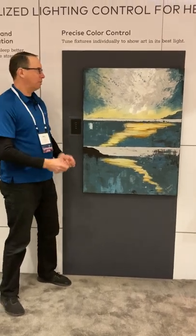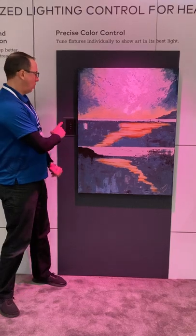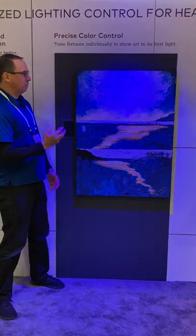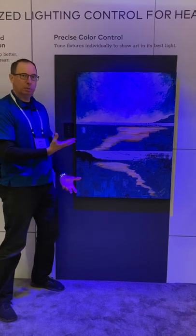I'm going to start out by enhancing the reddish hues. We can dramatically change the look with another setting that really brings out and enhances the blues in this painting.